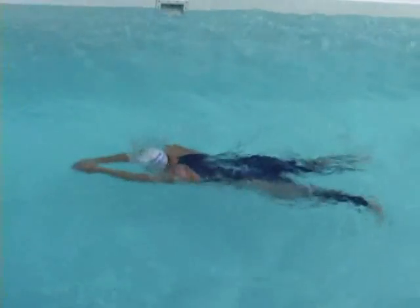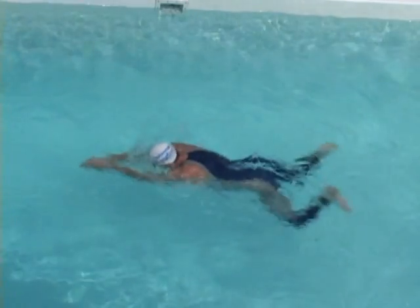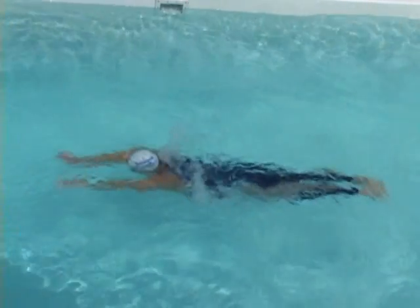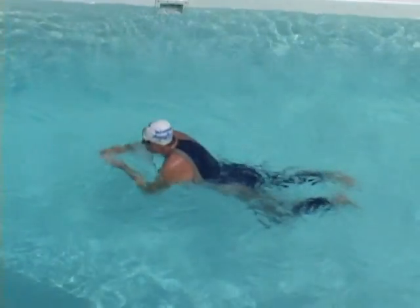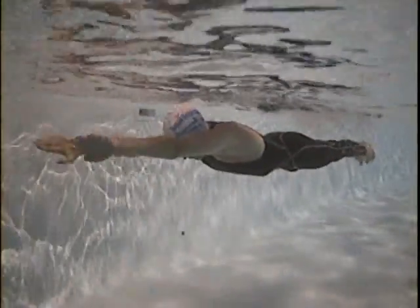Notice how far forward my hands stay. Stefan has a compact dolphin, but his key skill is lining up his body and spending more time below the surface than above it.